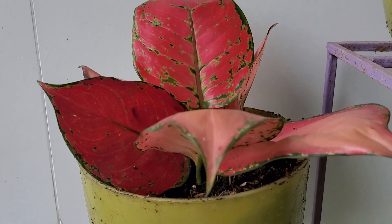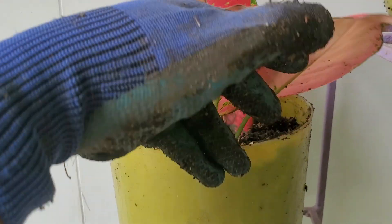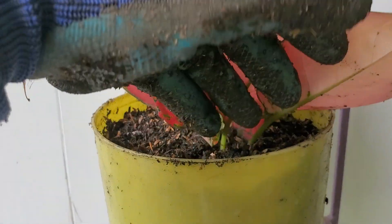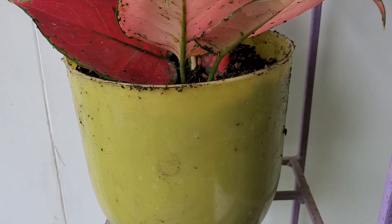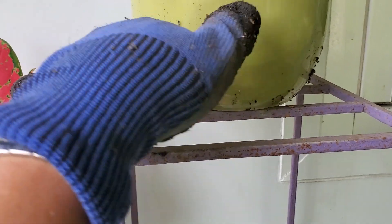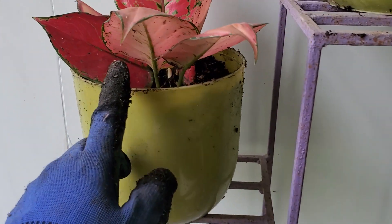What I do is remove all the old soil — same as changing the soil — then I cut the bottom of the roots. As you can see in my short story, how I cut and propagate my expensive collection.